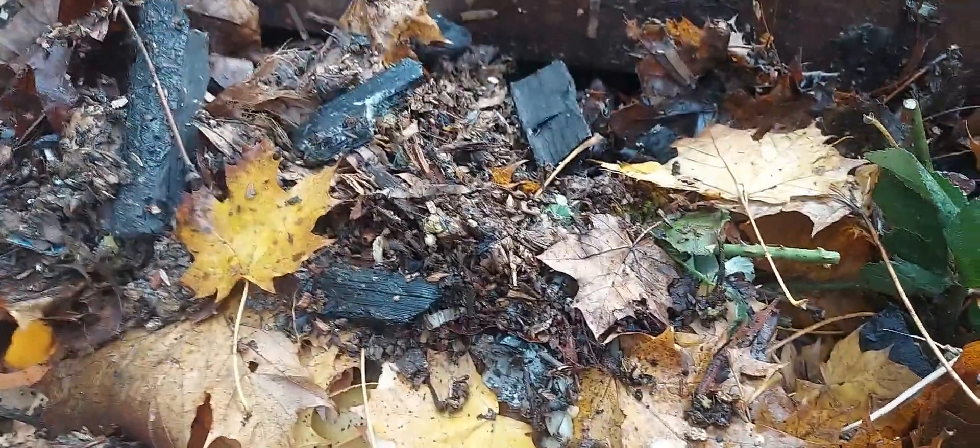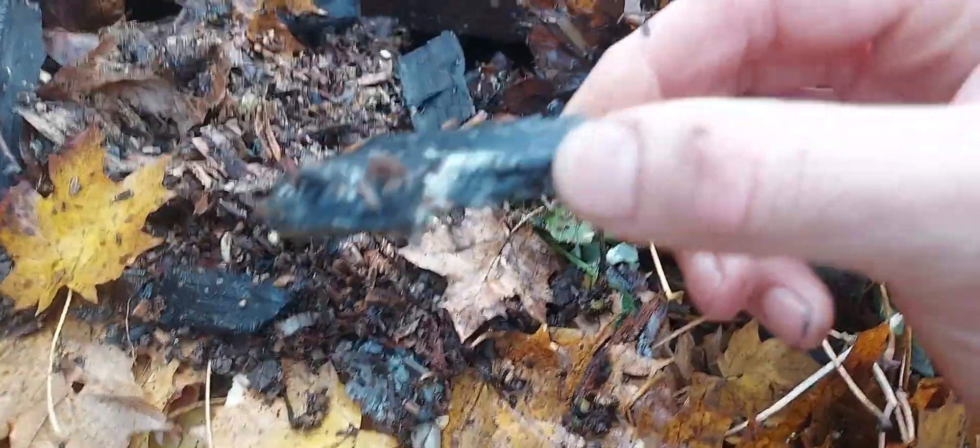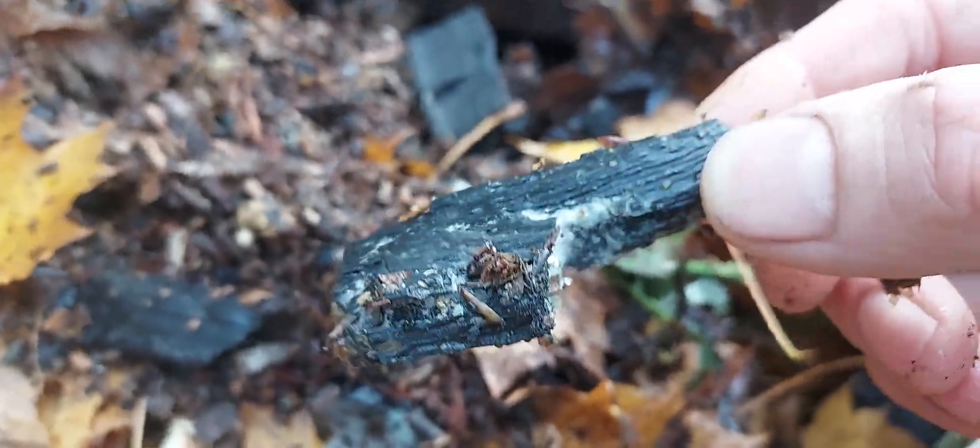This is just a quick video to show what's happened to the charcoal that I've added last week. This was mixed in with brewer's waste as well, so you can see it's kind of moulding over quite fast.